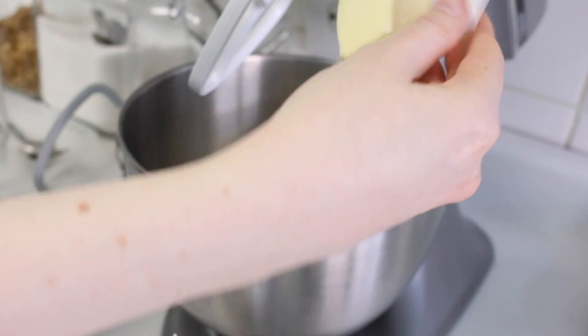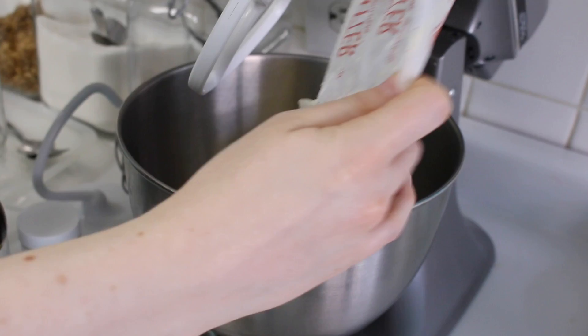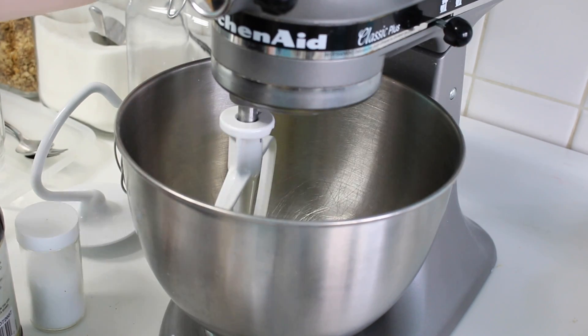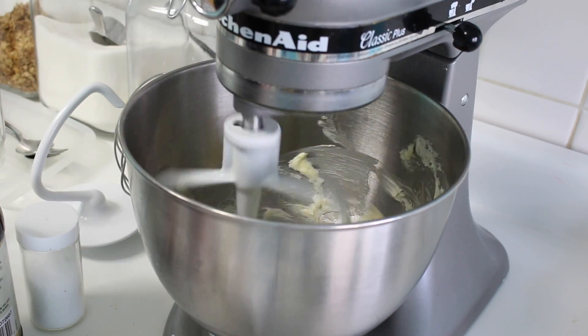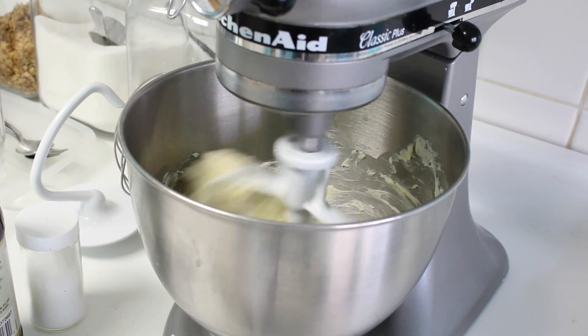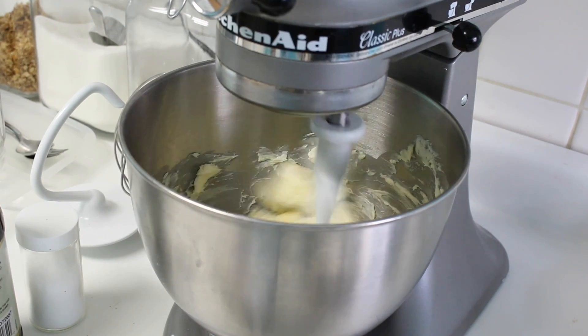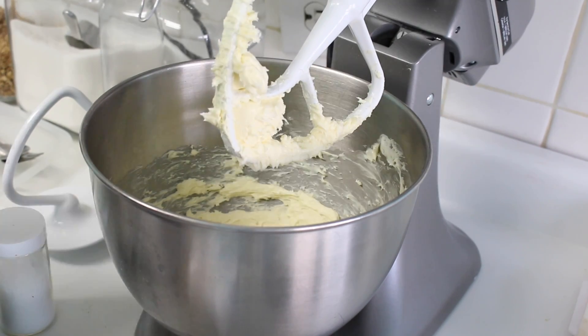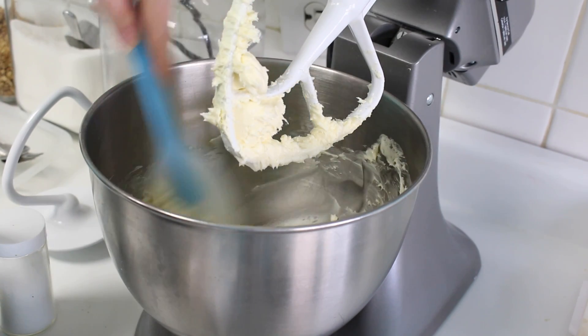I'm going to add two sticks of butter into a stand mixer and I'm going to use a paddle attachment. I know that a lot of recipes call for a whisk attachment and then you switch to a paddle attachment later, but I found that this actually just creates more air bubbles. So I start off with the paddle attachment and I just continue to use it throughout the whole recipe.